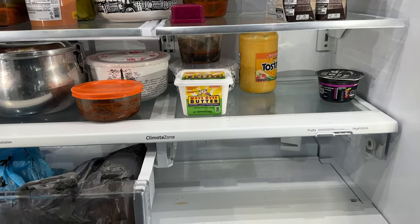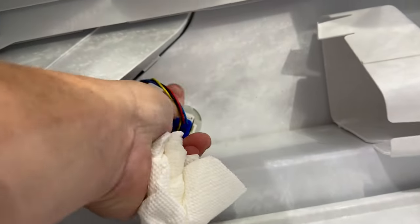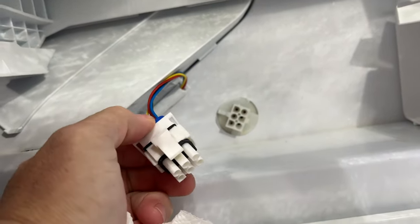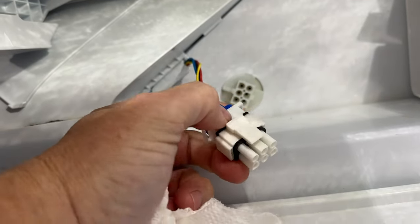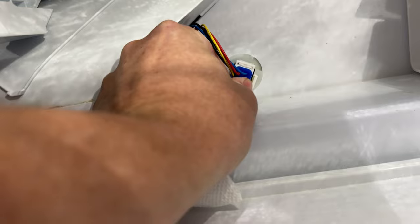Listen to that sound. You want to come in here and take out this tray. This harness is unplugged, so whatever that's connected to is making a noise. I'm assuming this is a fan of some sorts.